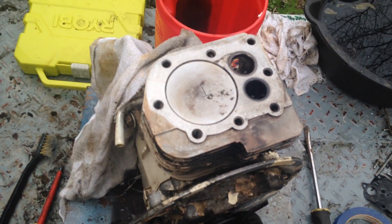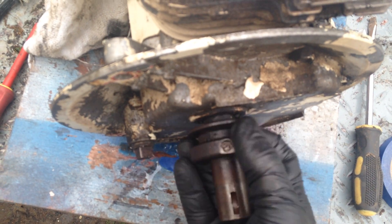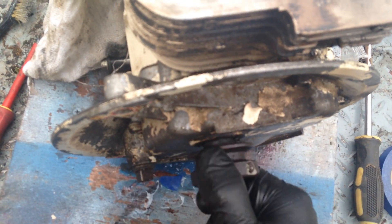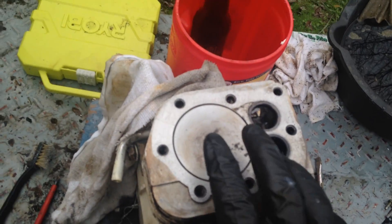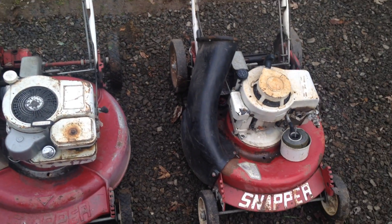I tried getting it unstuck, but I tried getting the set screw off the shaft and I've got to take it to work and take a nine-millimeter and hog it out so I can get that off of there and restore this engine for that mower, and then go on to these two.